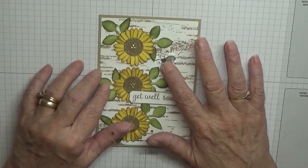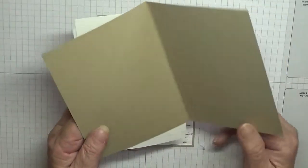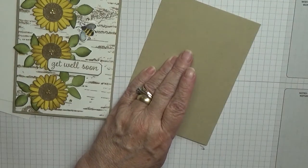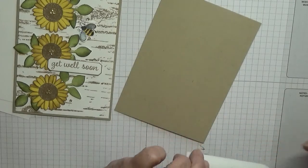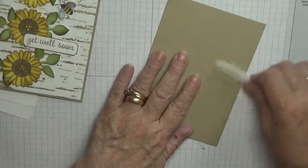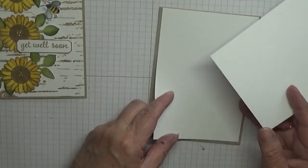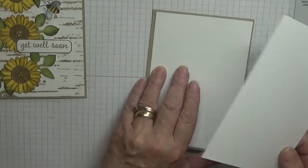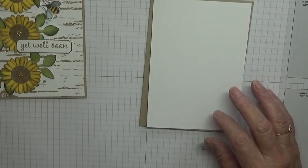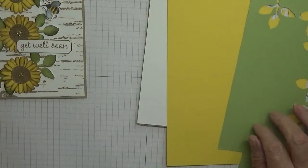So to make this card I have got a card base of eight and a quarter by five and seven eighths, scored at four and one eighth. I've got two pieces of white cardstock — one for the inside and one for the top — and they measure five and five eighths by three and seven eighths. I've also got some scraps of pear pizzazz and daffodil delight for the punching.